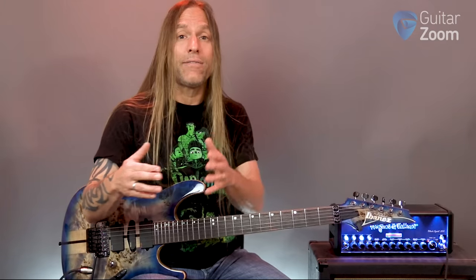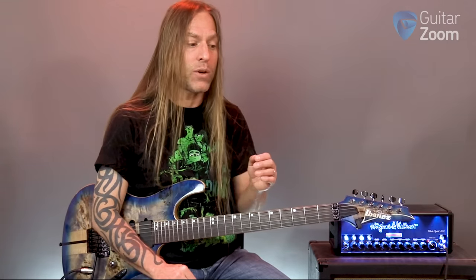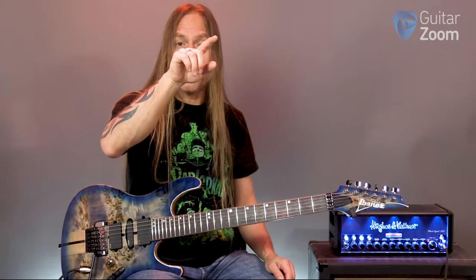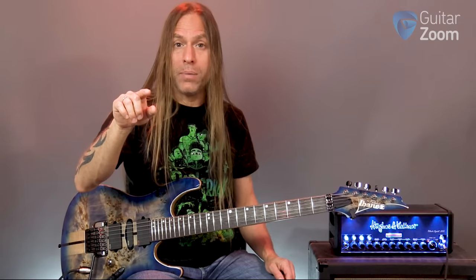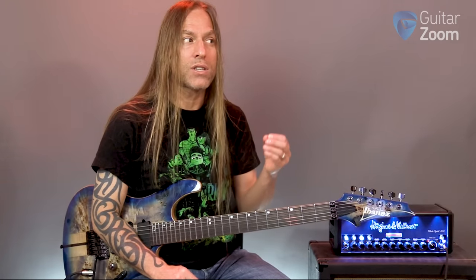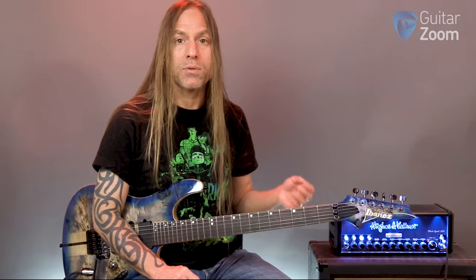Here's how I learned this: all the notes — A, B, C, D, E, F, and G — all get sharps or a little black key, except for B and E, which spells the word 'BE.' B doesn't get a little black key, and E doesn't get a little black key. So if I think about it as a circle, I've got: A, A sharp, B, C — nothing in between — C sharp, D, D sharp, E, F — nothing in between — F sharp, G, G sharp, and then back to A. B goes directly to C, and E goes directly to F.